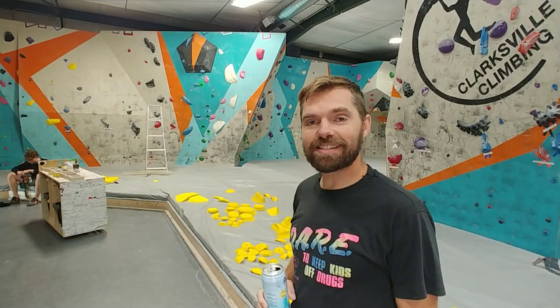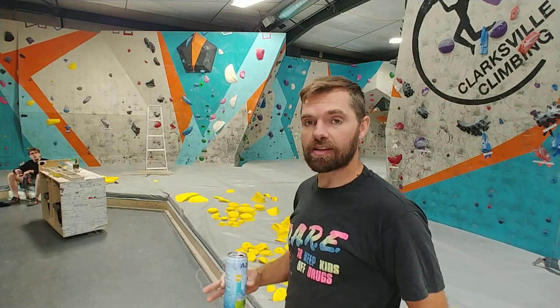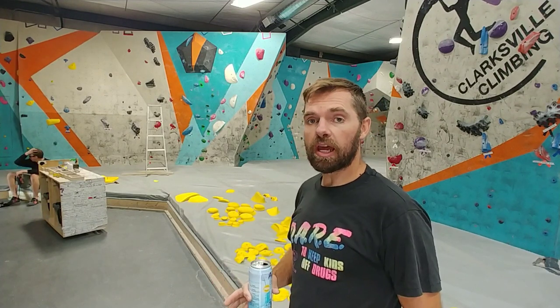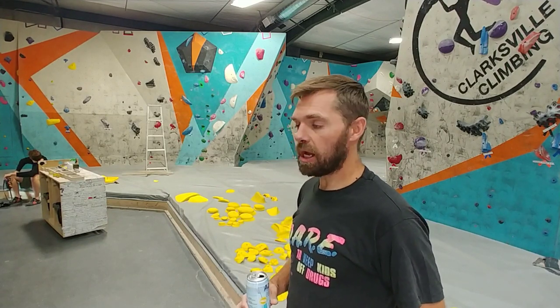It is now the next day. All of the holds have been laid out on the crash pad by function and style, and now it's time to go ahead and get that game plan together that we've been working out over the past week — or even past months in some cases — and put the holds together, get it on the wall, and see how it works.